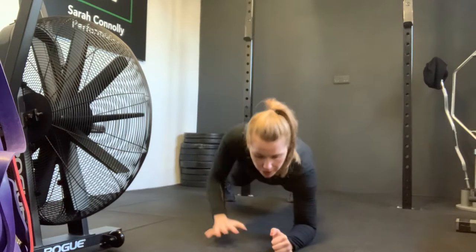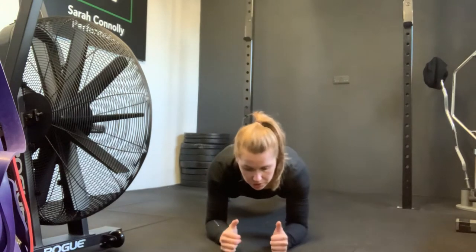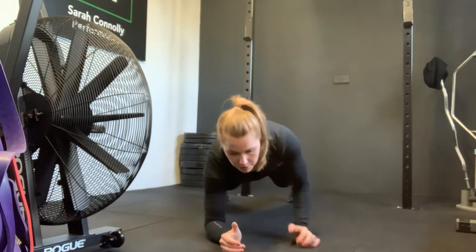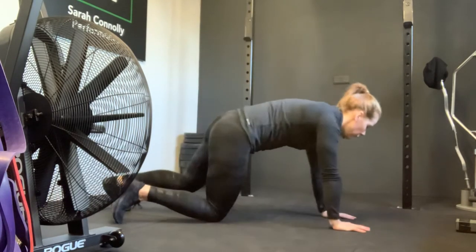Lower, lower into the low plank position, then up, up back to high plank. You just slowly move from one position to the next. Try to change your start hand every time if you remember, otherwise just keep your belly nice and tight and move with control.